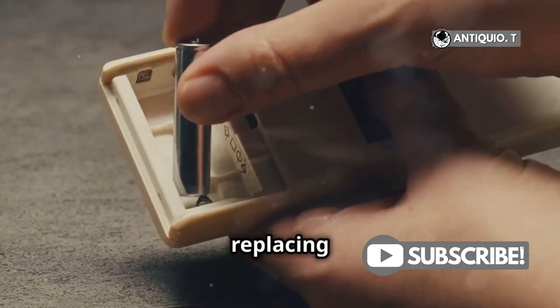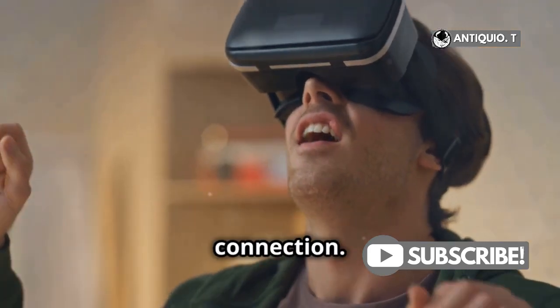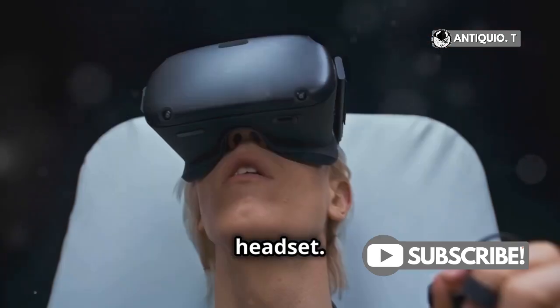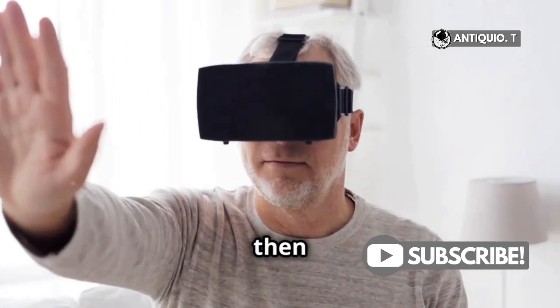Check if they need replacing or recharging. Sometimes it's the simplest things that cause the biggest headaches, right? Next up, Bluetooth connection. Ensure your controller is properly paired with the headset. To do this, reset the Bluetooth connection. It's easier than it sounds — just go to your settings, unpair, and then pair again.